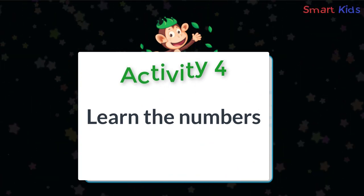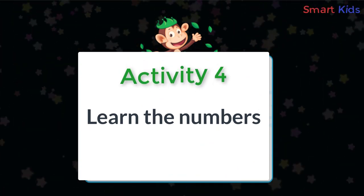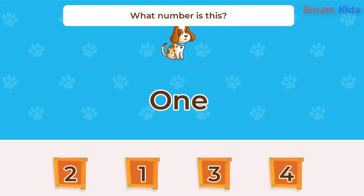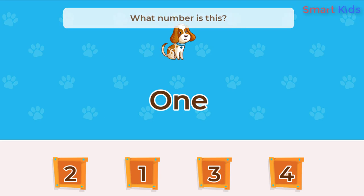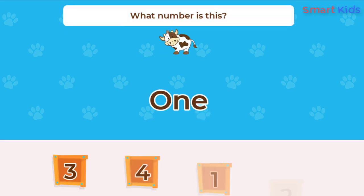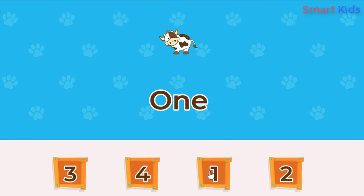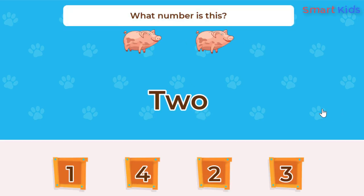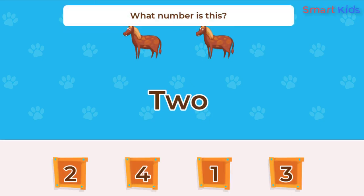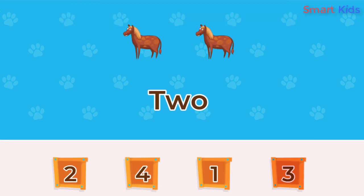Activity four: Learn the numbers. What number is this? One. What number is this? One. What number is this? Two. What number is this? Three. Two. Good job!